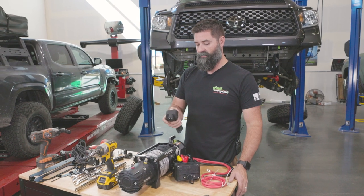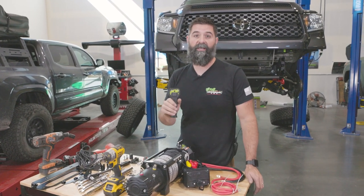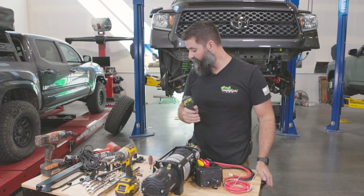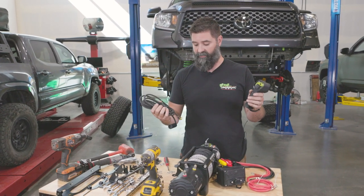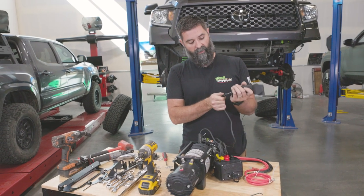These cordless remotes are really, really slick. I used to always run hardwired stuff because you don't want things to go wrong, but what's cool about Ironman is if you want to run it wireless, run it wireless. I love being lazy, and if you don't, you can hook up the hardwire and run it that way too — so we've got you covered on both sides.